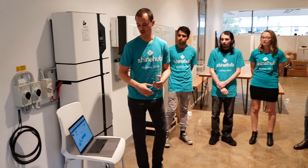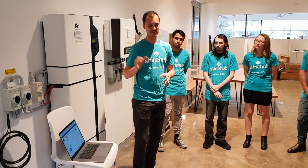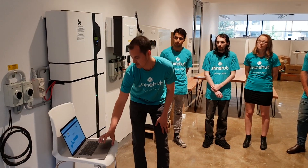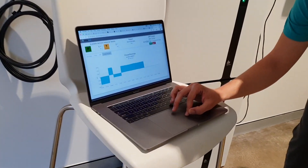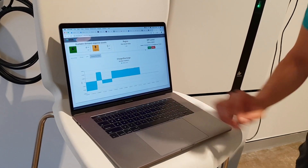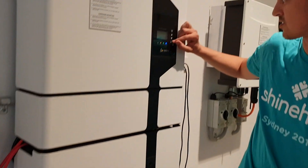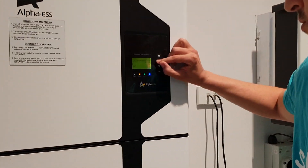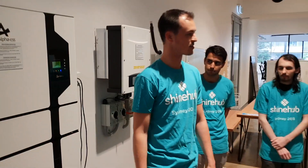Now we want to discharge — we want to bring community power from the batteries to support the grid, sending power back to the grid. We're able to change that to discharge, and what's happening now is it instantly responds. We can see the battery now discharging power back onto the grid.